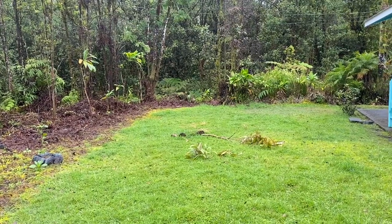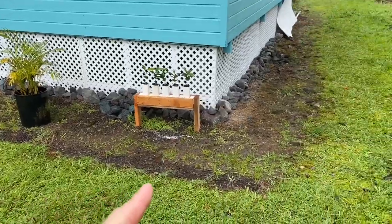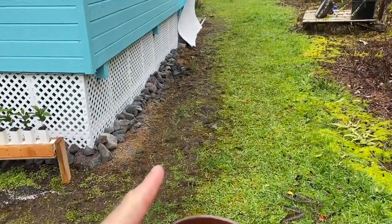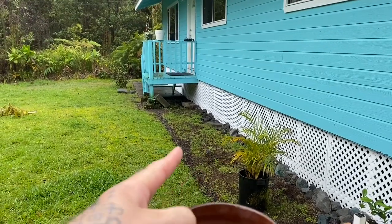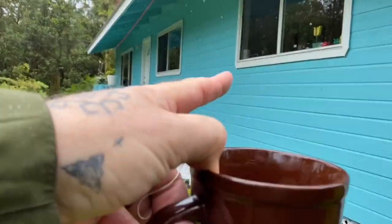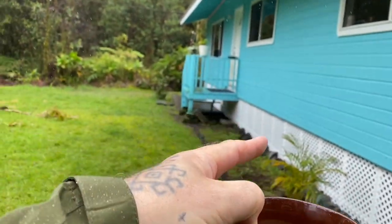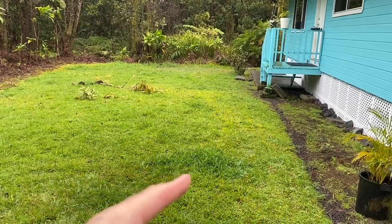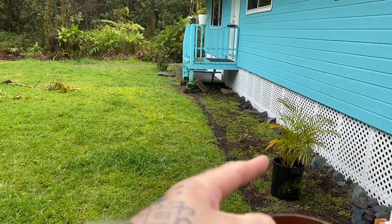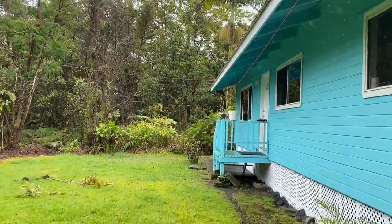That's going to be another project down the road. I'm also going to be putting in a cement sidewalk all the way around the house. And eventually there's going to be a deck here — from that window down to the window just past the door, that's going to be a deck coming out 10, maybe 12 feet. That'll be the lanai, and of course it's going to have a roof.